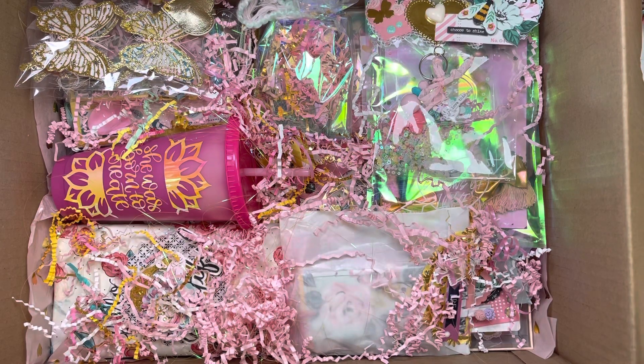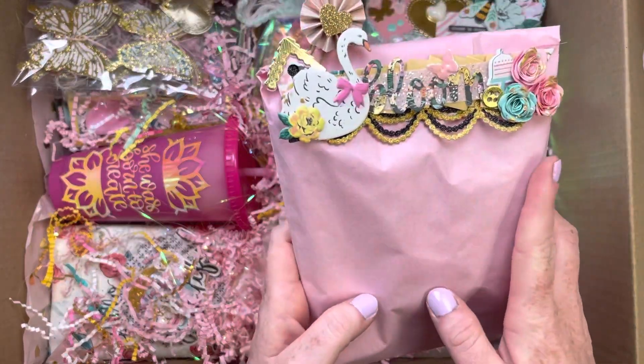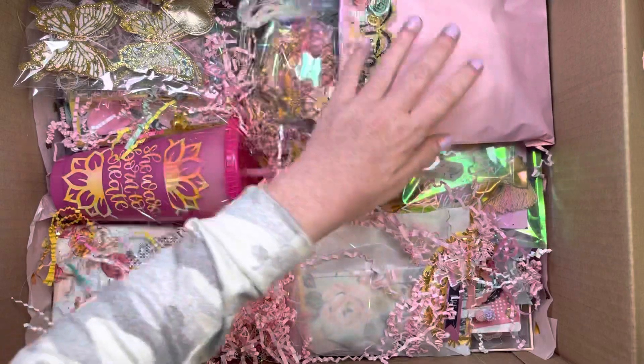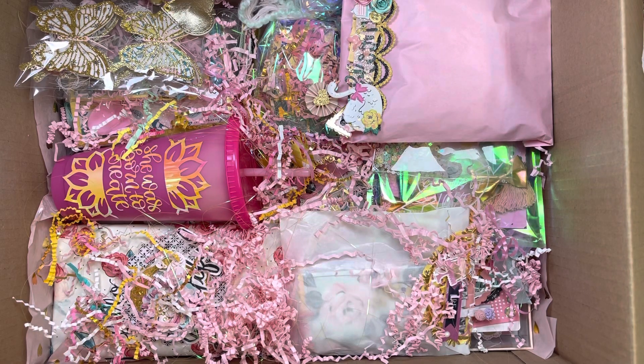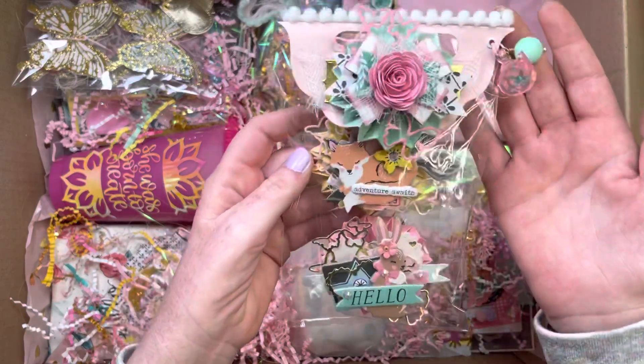I don't remember what's in here, and I'm pretty sure I glued it down. I think this is a do-it-yourself project I made with my Cinch for her to keep notes and stuff in here. Here's some rosettes that I made.